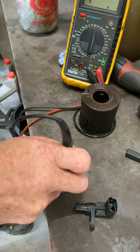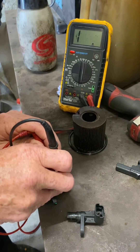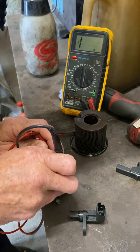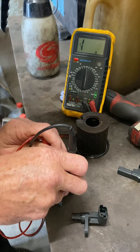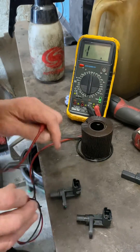On our new sensor I'm going to go across all the pins — one to three, one to two, two to three, two to one — and we've got no reading.